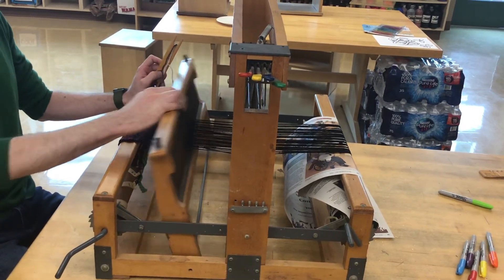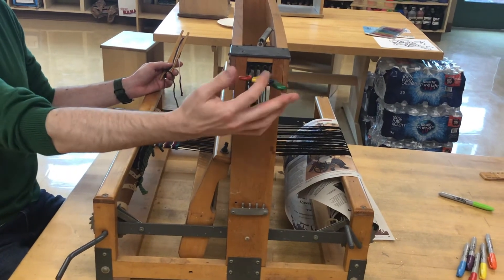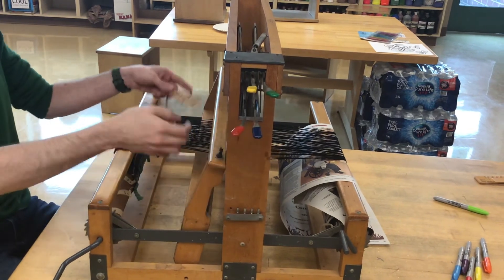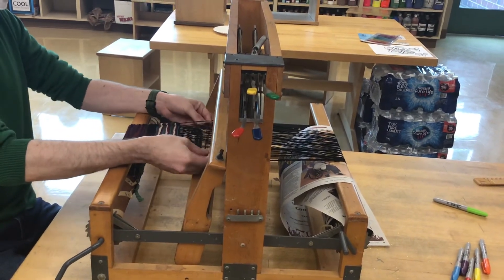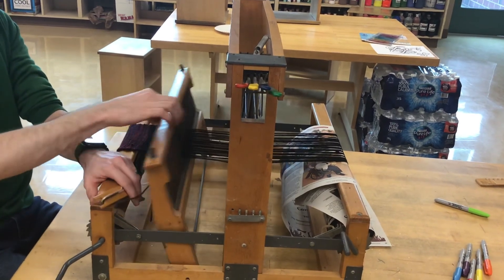The strings come down and you just pack it with your comb. Then the next pattern is the one-three pattern — the red and blue — so you put that down, put it through the mouth, put the presser foot down, and pack it.